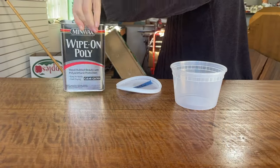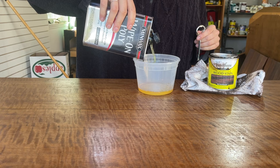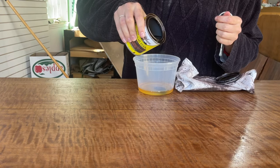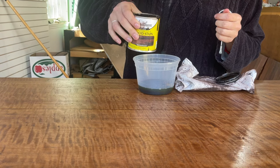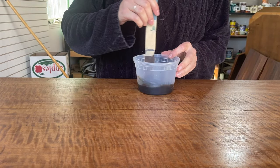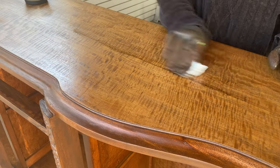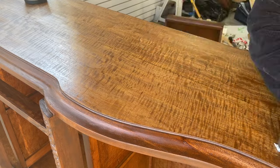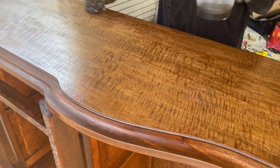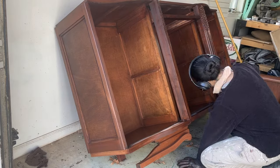I've never used toner but I've heard so many people talk about it, so I made my own: I put some Wipe-On Poly in a container, poured some stain in, and mixed it all up — that's basically what a toner is. Since I'm not fully comfortable with toner technique, I decided to use things I had on hand. I ended up putting two coats on. I could have gone further to make them match more, but I was happy with the tone I was getting — it showed variation between the different woods while still carrying the same undertones throughout.